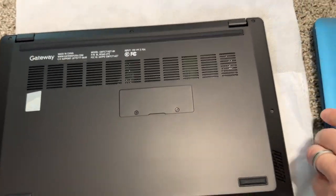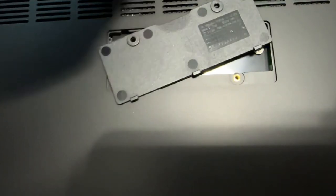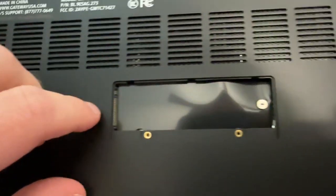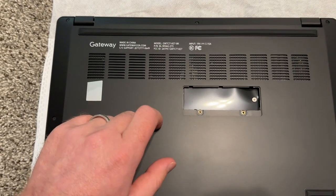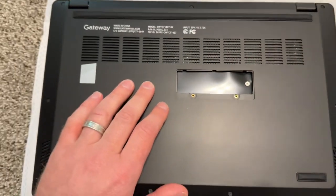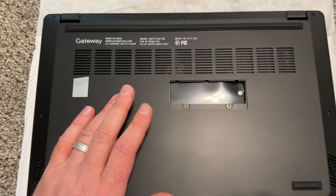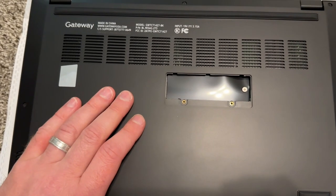It's an easy upgrade for the SSD — same as before, just two small screws and you can put an SSD in. There's a second SSD slot as well, which is awesome. Inside there's already one SSD installed, but it's great that you can put two SSDs in. RAM unfortunately appears to be soldered, so you won't be able to upgrade it.